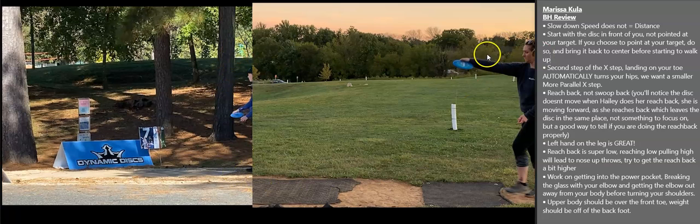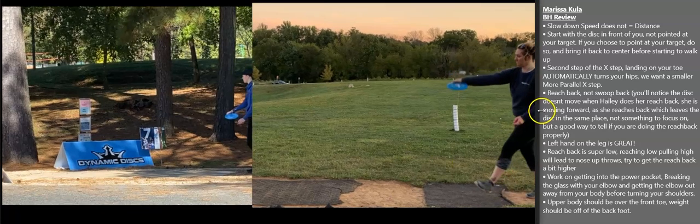First thing I'll note: you're pointing the disc at your target, which is fine. However, before you start to walk, I would bring that disc back to center, as Haley has it here. What that does is it helps us with our timing. If we're starting out here, then we have to come back to center, then reach back, and then pull through. Generally, more movement leads to more mistakes. We want to keep the least amount of movement possible so that the actions we're doing are repeatable and we can do the same thing over and over again. Less movement is better.